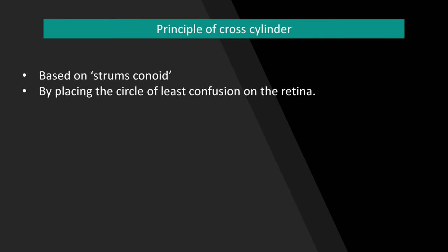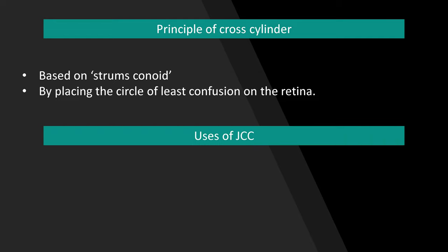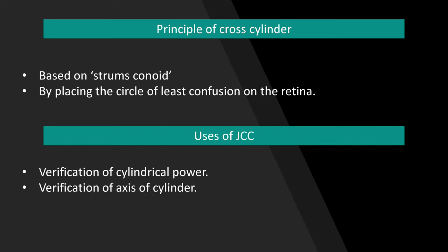The JCC uses a principle based on Stump's conoid by placing the circle of least confusion on the retina. The uses of JCC include refinement or verification of cylindrical power and axis of cylinder, and JCC can also be used to assess the presence of astigmatism.